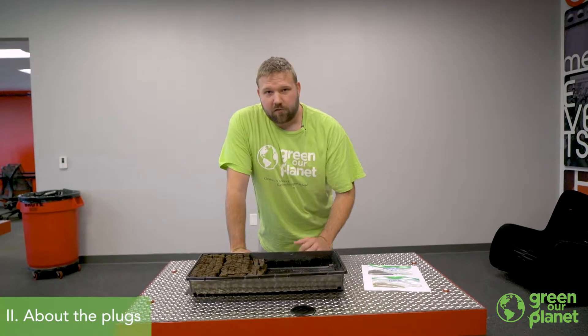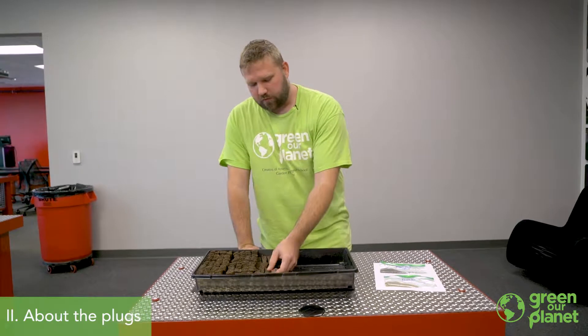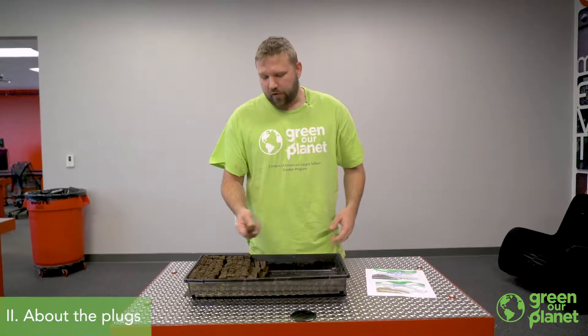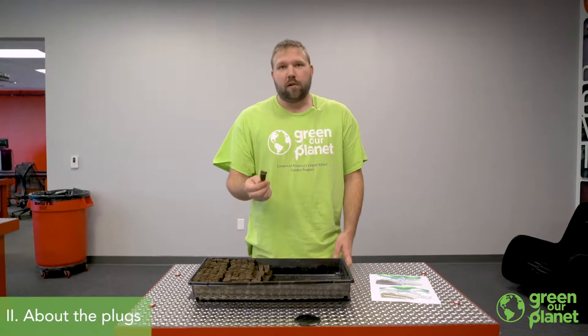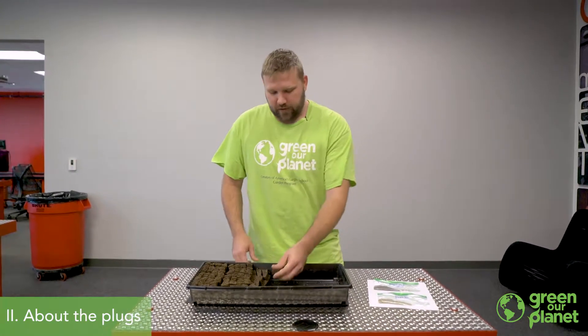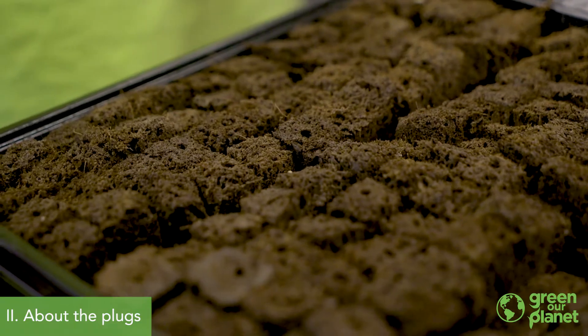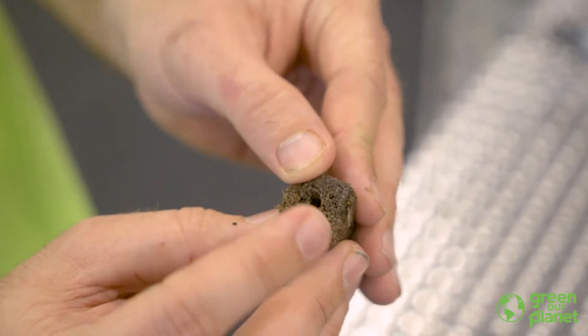If a plant is successful and grows to maturity and harvest, the roots are going to take over the whole cube so it won't be reusable. However, if you're trying to sprout seeds and some are unsuccessful, you'll be able to use the cube again for a different seed. I did soak my plugs in water for about 10 minutes before planting so that when I add water at the end, it's not going to just suck everything up immediately.